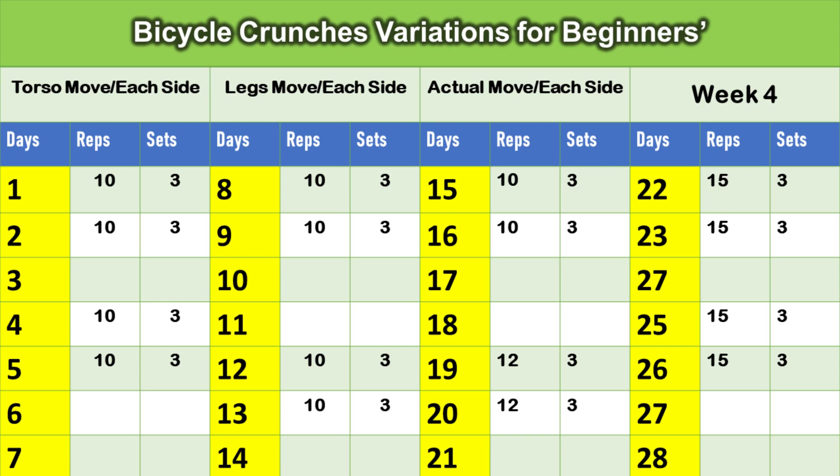The blank spaces in the program are off days. You can perform two days, then one day off, then two days, then one day off. After that, you have to do the leg movement — ten reps each side, three sets. When you have done the leg movement four times during seven days, you can move towards actual bicycle crunches. You need to perform this exercise for at least four weeks so that you can master it.